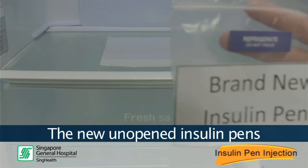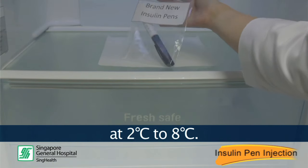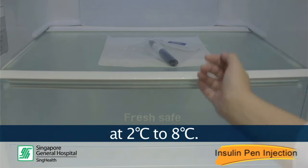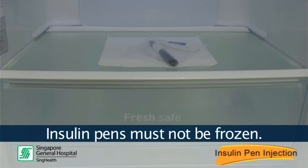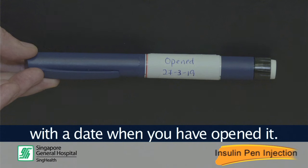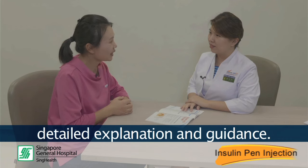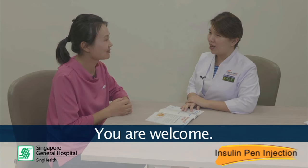The new unopened insulin pens are to be stored in a refrigerator at 2 to 8 degrees Celsius. Insulin pens must not be frozen. Do remember to label each pen with the date when you have opened it. Expired insulin must not be used. Thank you, Ms. Hui Feng, for the detailed explanation and guidance. You are welcome.